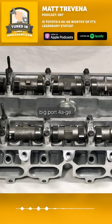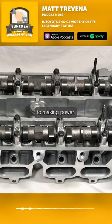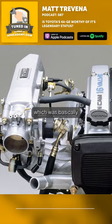It started off with the big port 4AGEs. They thought that the bigger ports were going to be a benefit to making power. Then they incorporated something called TVIS, which was basically a set of tiny little throttle bodies in the intake runners to increase airspeed at low RPM.